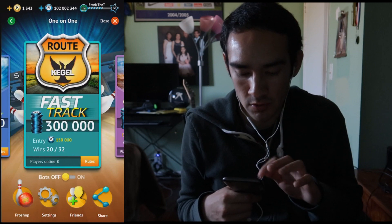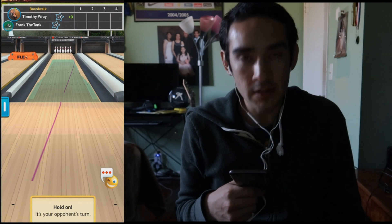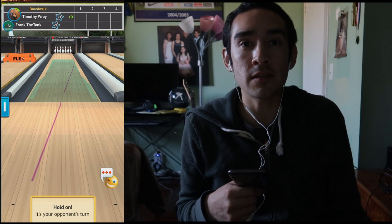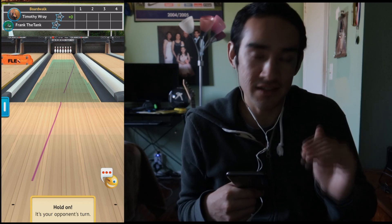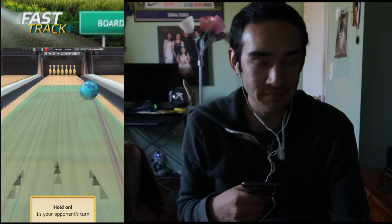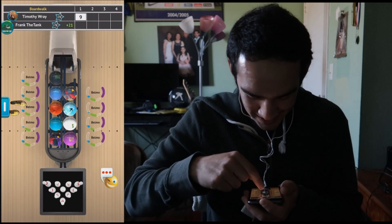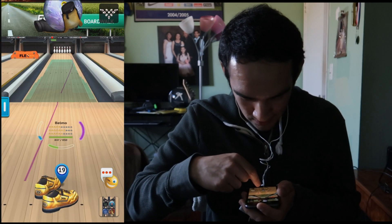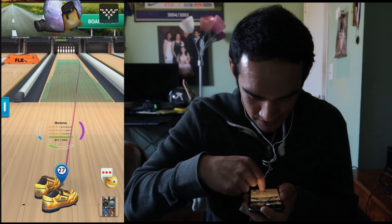Now we're on to Game 2 on a random Kegel oil pattern, going up against Timothy Ray. Based on his stats they're pretty low, but you never know — he could secretly be one of the best. A 1-2-4-7 leave to start, that's unfortunate. I've never seen a pattern like this before, so we're just going to take a guess and go to board 27.